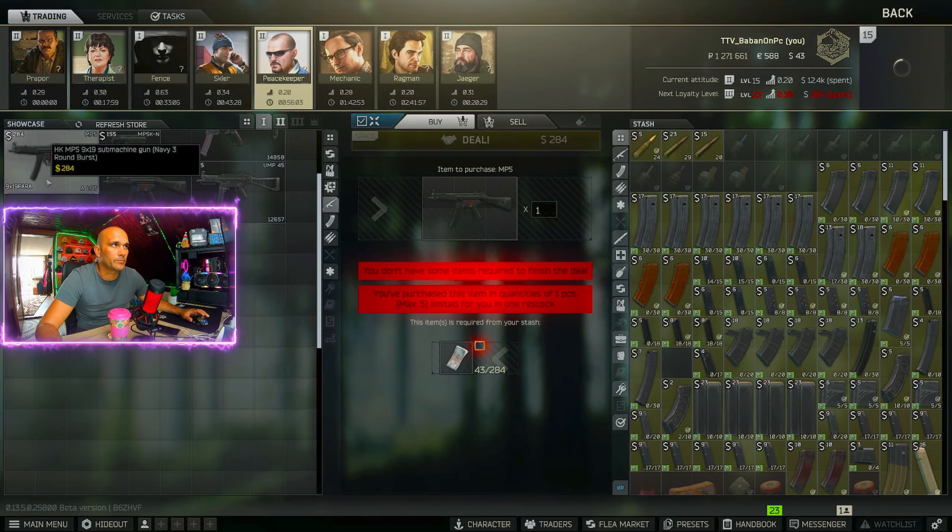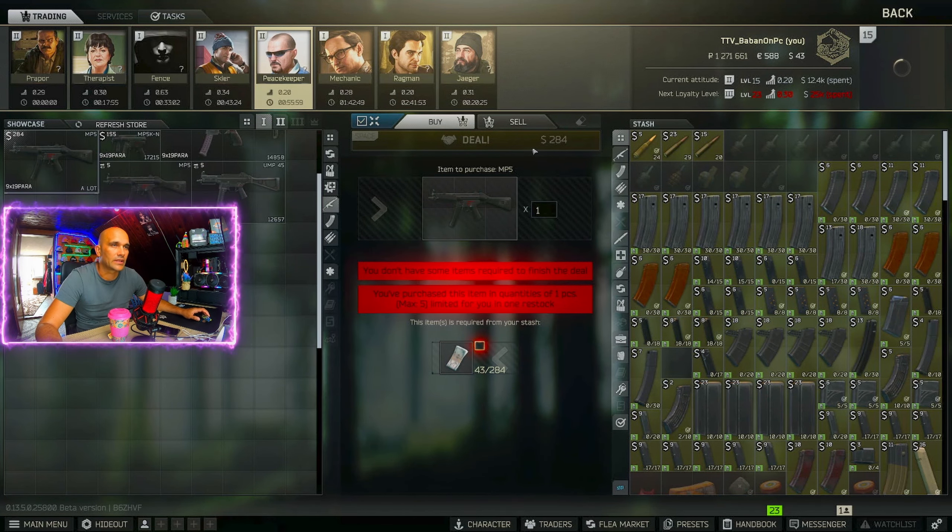Hey guys, let's sort out Gunsmith Part 3. The MP5 you can buy from Peacekeeper Level 1 and it costs $284.